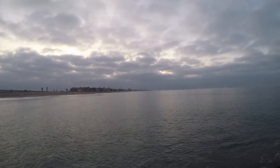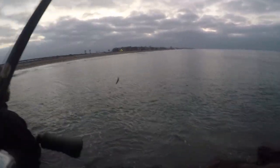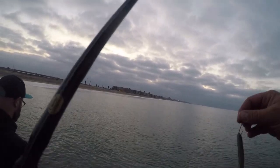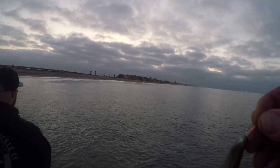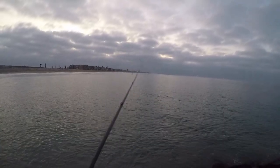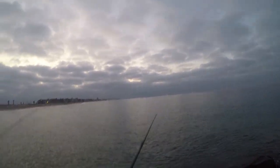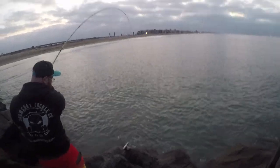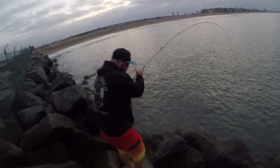Oh I got smoked — he's on it! Oh, damn it. Dude, he had it in his mouth. He shredded my line! Another short, dude. Hell yeah. Take it easy, they're wild.